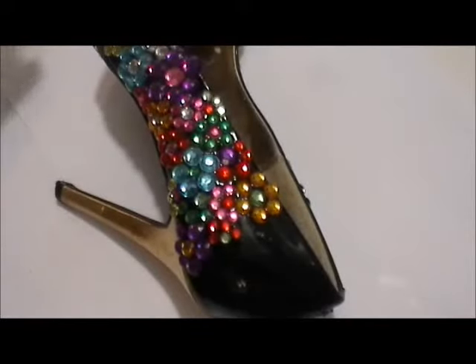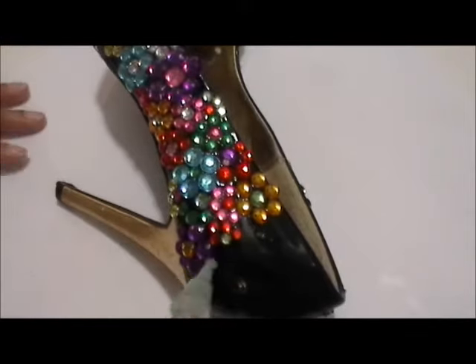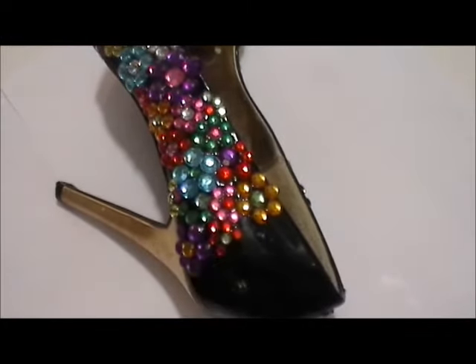Hi guys and welcome to my channel. Today I have a wonderful shoe for you guys. It's basically gemstones and glue in a flower pattern.